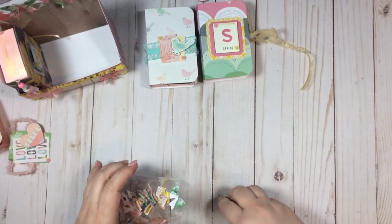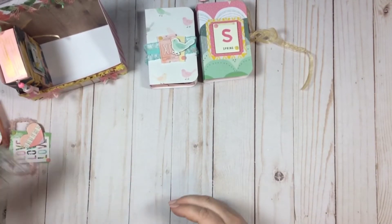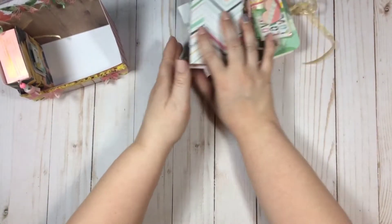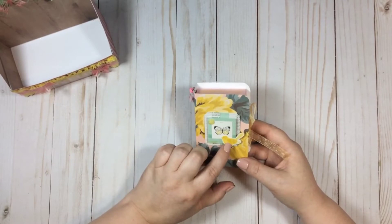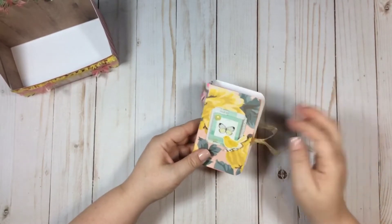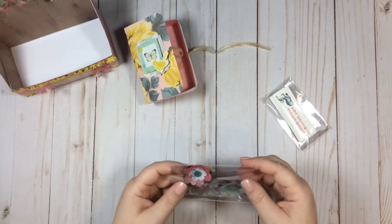I'll put this back after I take pictures of everything to put on my Instagram. This is probably my favorite book — I love this paper. I have some accents in green and then a little yellow bird to bring out the yellow from the flowers.